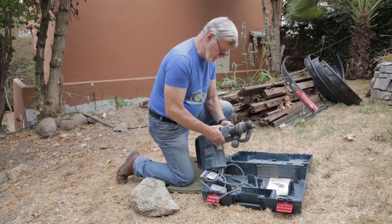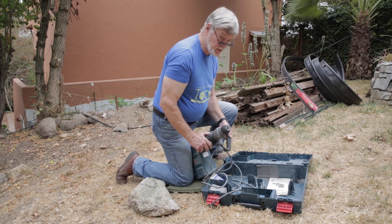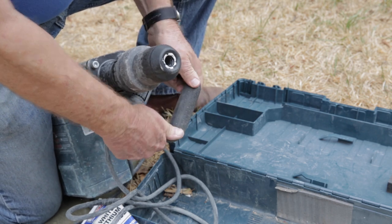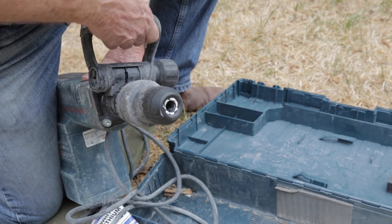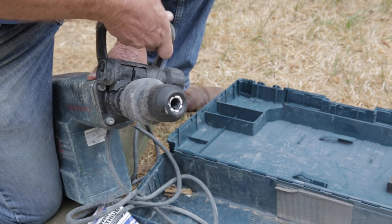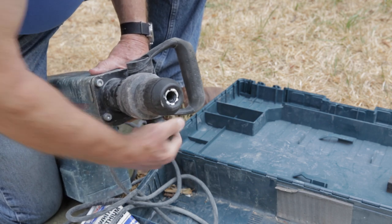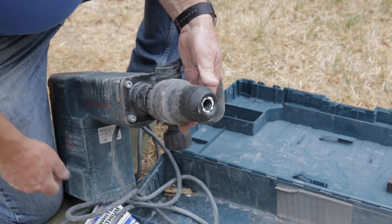As you set up your demolition hammer, it has a handle, which is really handy because this puppy weighs a lot. You can move it up and down and rotate it completely around the body, so it doesn't matter whether you're right-handed or left-handed or where the work happens to carry you. Once you get it in a convenient spot for you, tighten the handle and it'll stay in place. Make sure you get it all the way tight, otherwise the vibration of the tool will shake it loose.